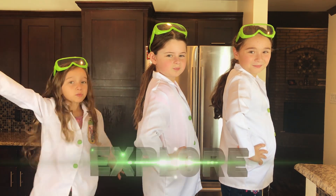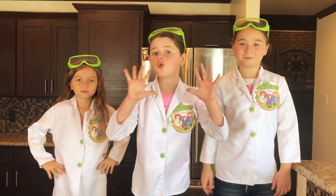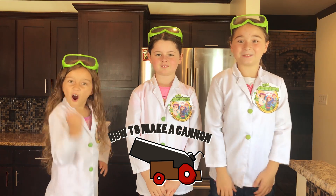Hi, we're the Wild Adventure Girls, and welcome to the Wild Adventure Girls Explore Channel. Today we're going to show you how to make a super cool, really loud, a little bit dangerous cannon. Awesome!